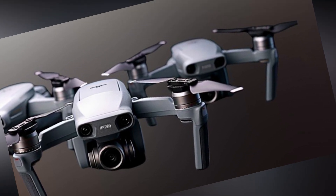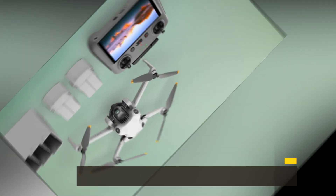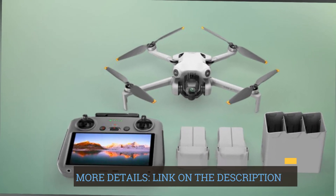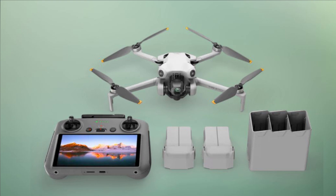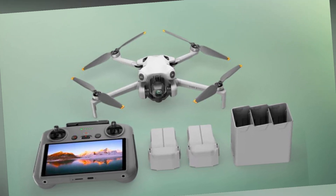Take control of your drone's tracking trajectory with Active Track 360 degrees. This feature allows for customizable and seamless operation effects, making it easy for both beginners and experienced users to capture smooth and dynamic videos effortlessly.